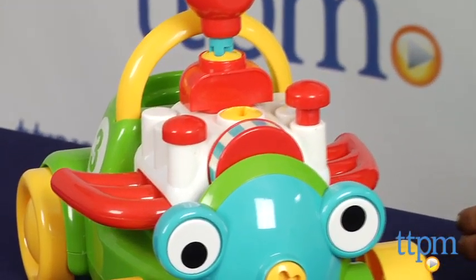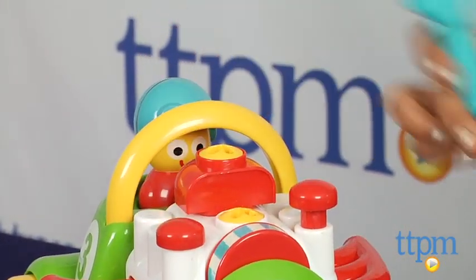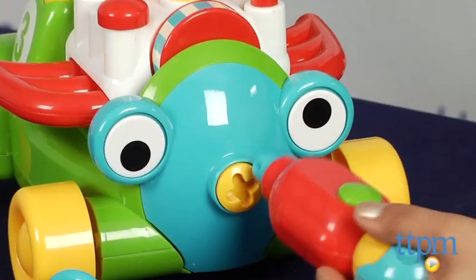The hammer is a must for knocking things into place and the bottom of the hammer also has a Phillips head. Eyes spin in a funny way, wheels turn, and the exhaust flaps up and down all to the delight of a young mechanic.